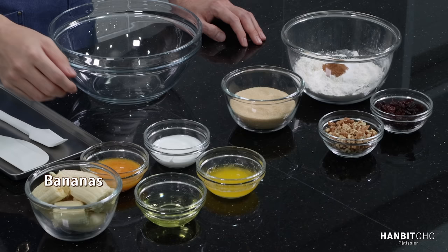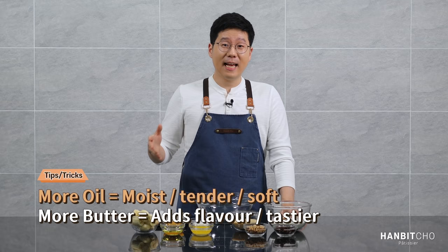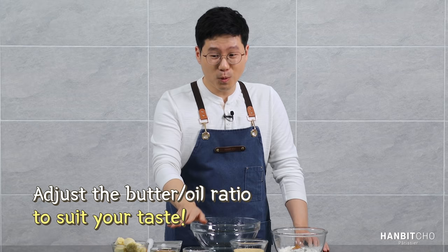Here we have eggs and sour cream — you can replace the sour cream with yogurt, which adds a bit of tang. Grapeseed oil and melted butter. Some recipes only use butter and some only use oil. I've used a mix of the two: using oil only results in a banana bread that's a bit more moist, but butter adds a depth of flavor. Take my recipe, just try it as it is, and adjust the amounts of oil and melted butter according to your taste.